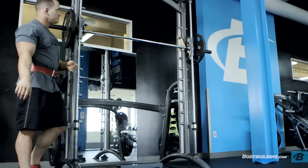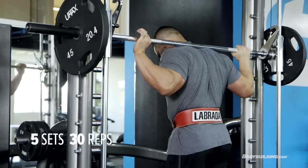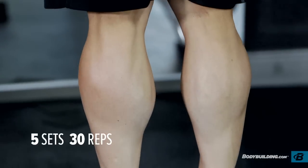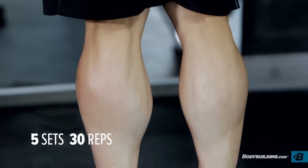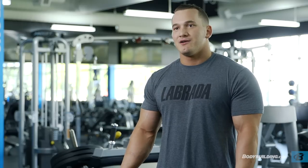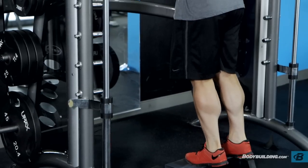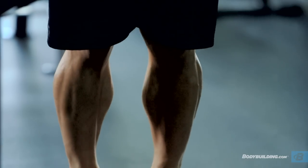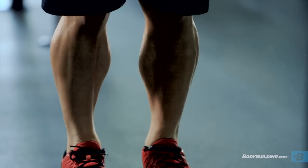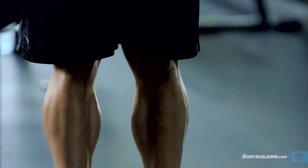The first exercise we're going to be performing today is a standing calf raise. We're going to be performing five sets of 30 repetitions, with the last two sets being a triple drop set. The reason we're doing slightly higher reps is your calf muscles, unlike any other muscle in your body, are used all day long with every step you take. So it takes significantly more stimulation and significantly more reps to train than any other muscle I've found in my experience.